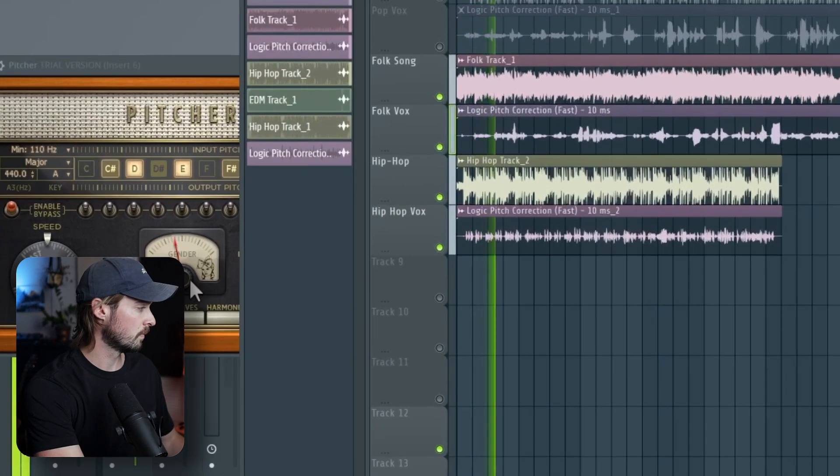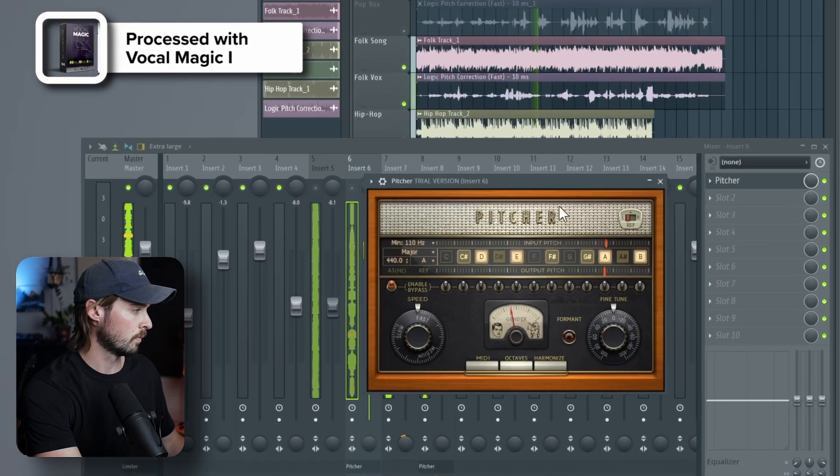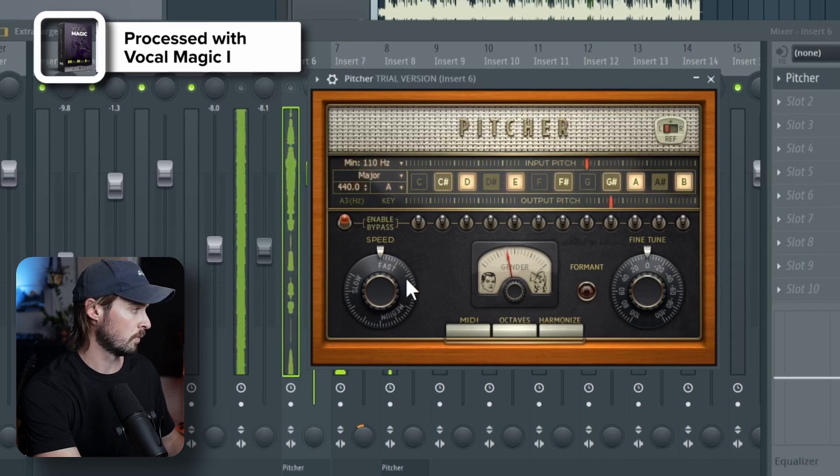That brings us to plug-in number two, which is FL Studio's pitch correction plug-in, Pitcher. It's an auto pitch correction that sounds, once again, okay. If you don't have the full version of FL Studio, you'll have to purchase this plug-in for an additional fee. It's pretty straightforward and has some okay sounding formant changes, but it falls a bit short for me. If you're going to buy this extra plug-in, I think your money would be better spent on some of the other plug-ins I'll talk about later.